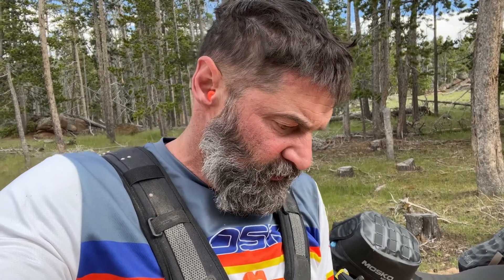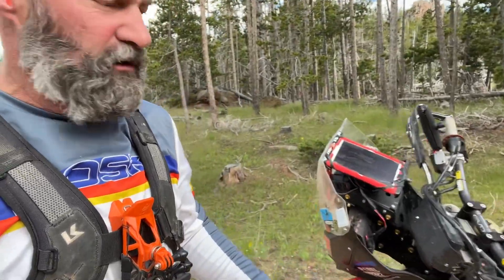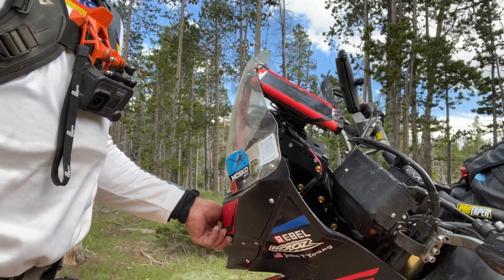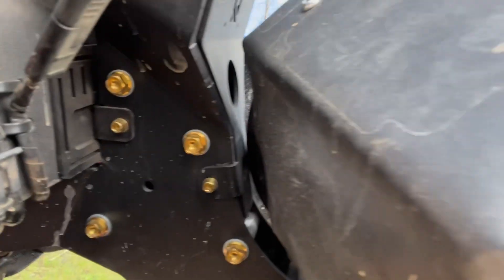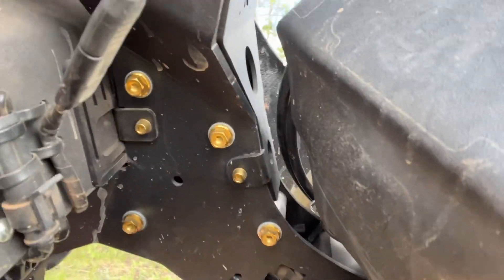I came through some pretty big rocks and bounced the bike a lot. Then I came down this stuff and all of a sudden I noticed something's not kosher. I think the block that holds everything on has come loose, so we'll break out the tool kit again.